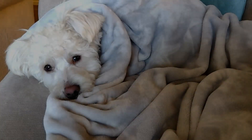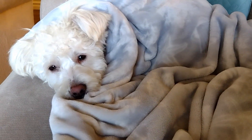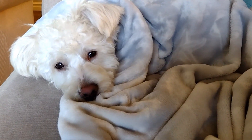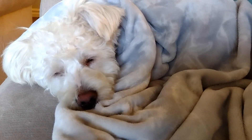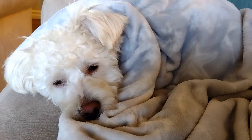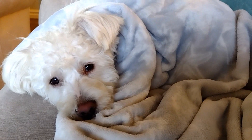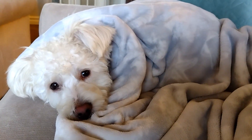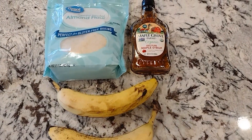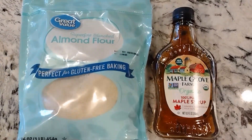Hi Cody, do you want to show everyone how to make these amazing three-ingredient almond cookies? That's okay, you take a nap. So this is a super simple recipe with just three easy ingredients.